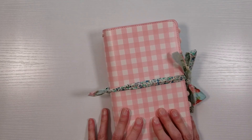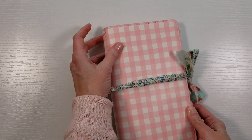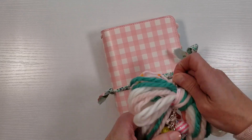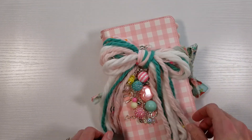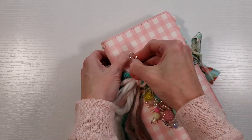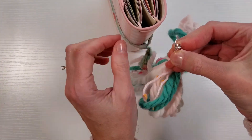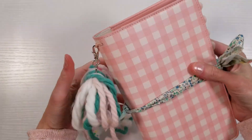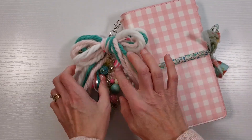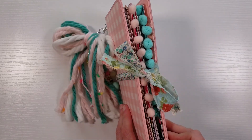One other thing you can do to dress up your traveler's notebook — as I'm sure you know, a lot of people add charm dangles or tassels to their traveler's notebooks. I have these cheerful charm tassels that you could add to your traveler's notebook. And then we have a totally customized, personalized traveler's notebook planner set up.